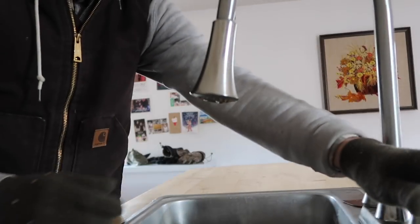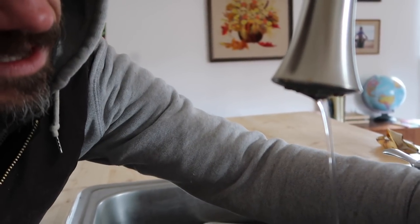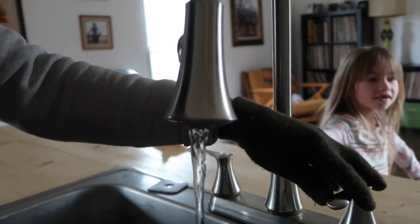The heater has been down there about 30 minutes. I'm a little reluctant to check the pipes already, but let's see if we have any water yet. I'm starting this water slowly... We have water! We have running water — that's awesome.